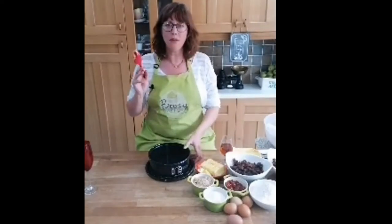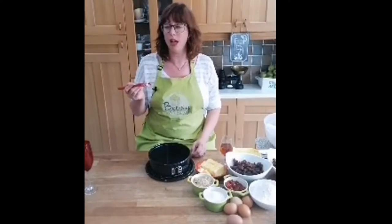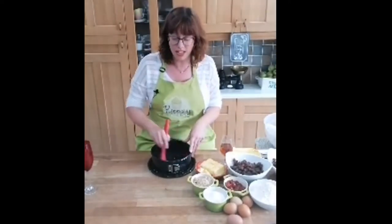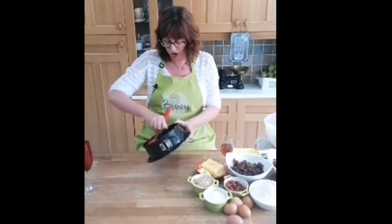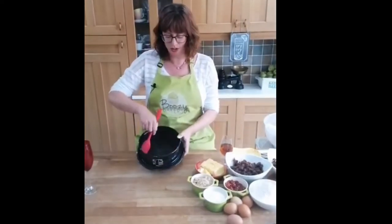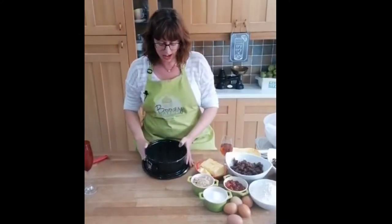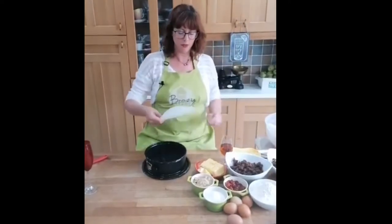I'm going to get a little bit of butter on a pastry brush - if you don't have a pastry brush you can use a bit of kitchen towel - and I'm just going to brush it along my tin. It's not caked, it's just lightly greased. This is a little bit different to our usual preparation, a bit more involved.